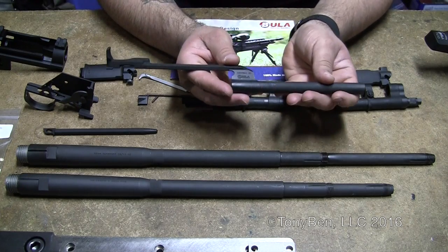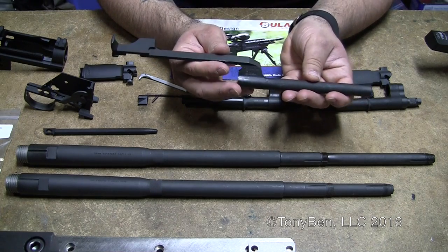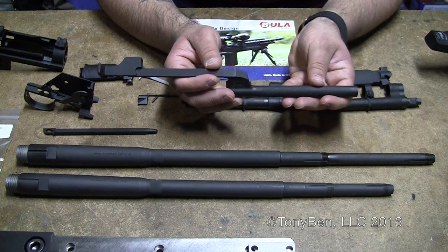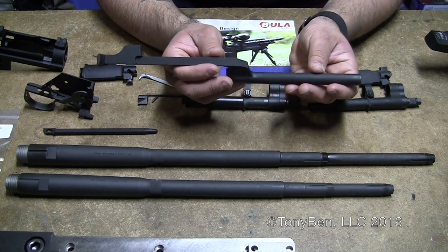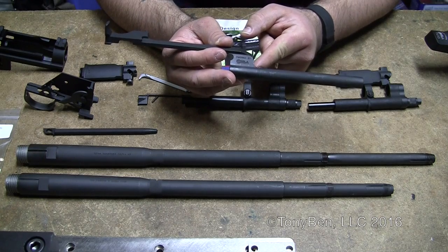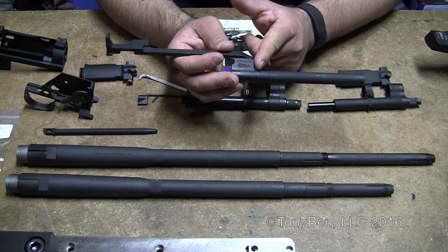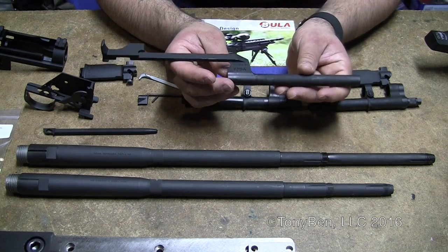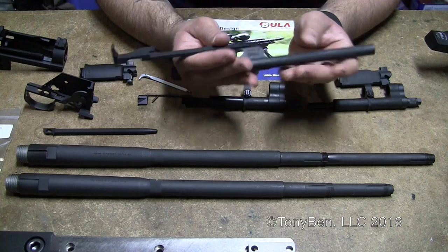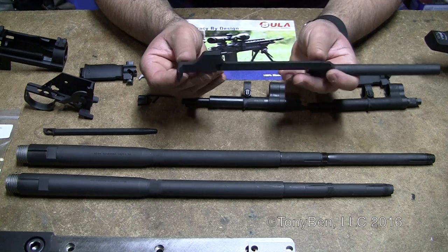Moving on to the op rod. These are new production hammer-forged operating rods, produced to GI spec. The GI spec didn't specify that it had to be a one or two-piece design, so this actually is a two-piece design that was welded right here at the union — the dogleg. You have the shank and the dogleg, welded to mil-spec and finished. I've actually been using one of these on my other LRB build, my M25 that I just fired yesterday, and it seems to be working really good. It was really straight and the tab is nice and strong. It basically gauges as a new operating rod.